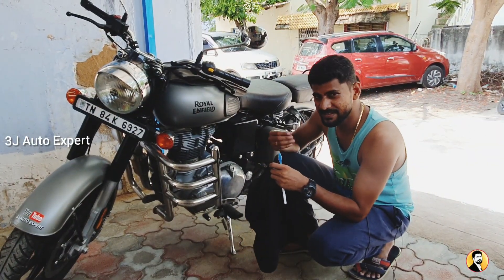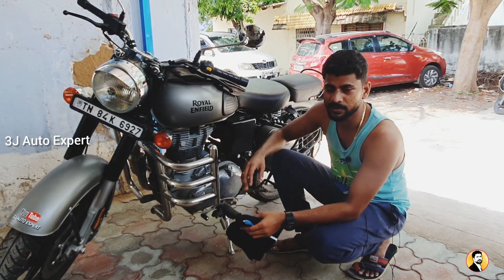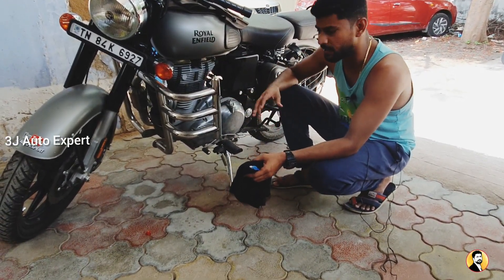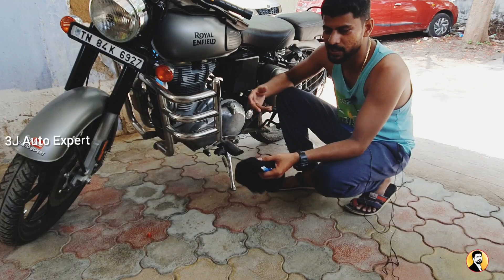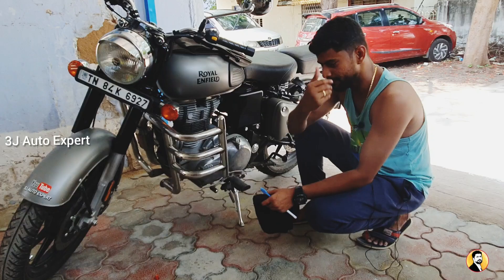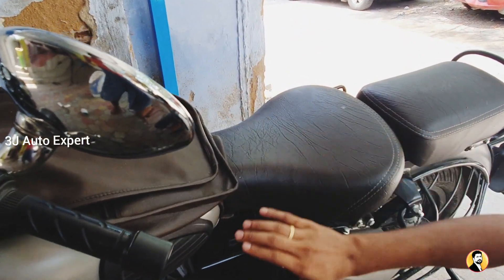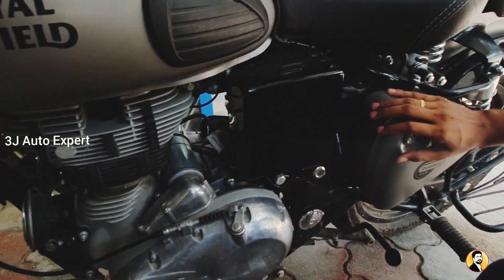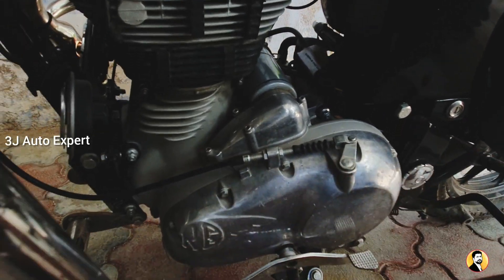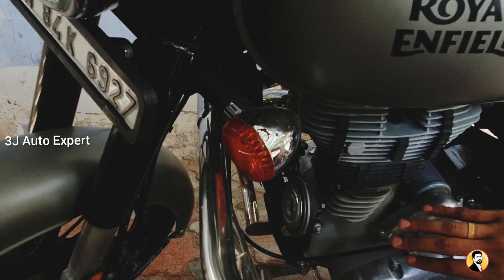If you wash this bike, you should do it on a proper floor — the floor should be clean. You can use tiles or a cemented floor. The bike has Rexin material, metal-on-metal parts, a complete aluminum engine, rubber components, wires and cables, indicators, and electrical components.